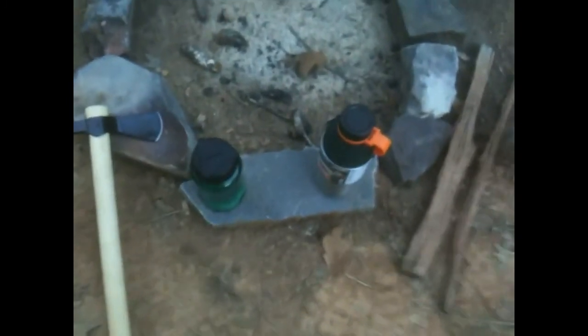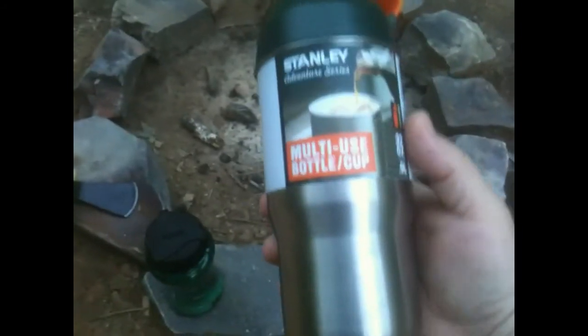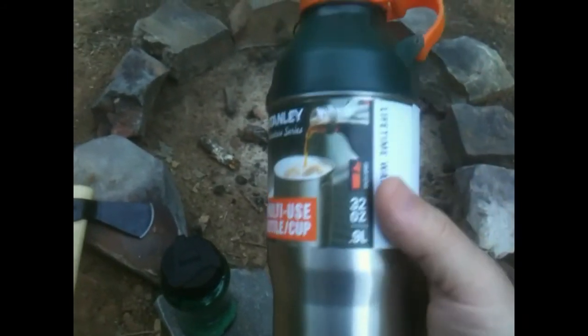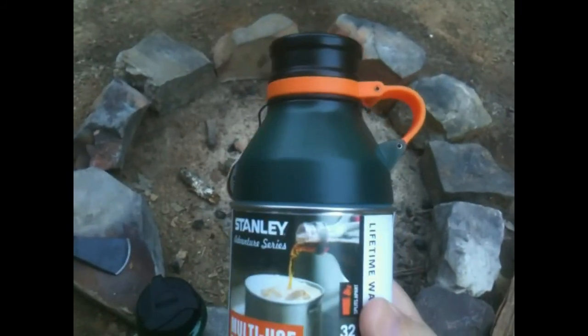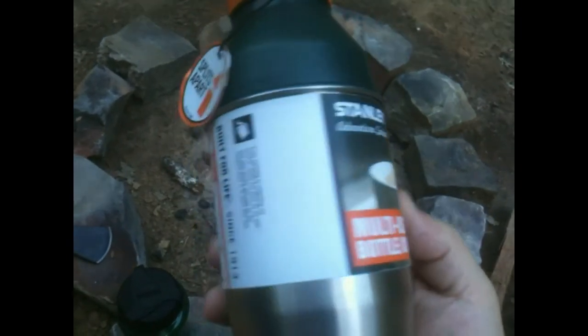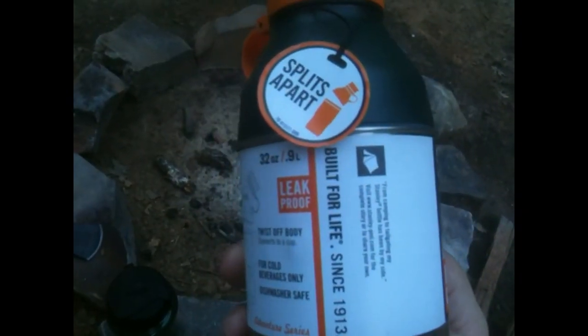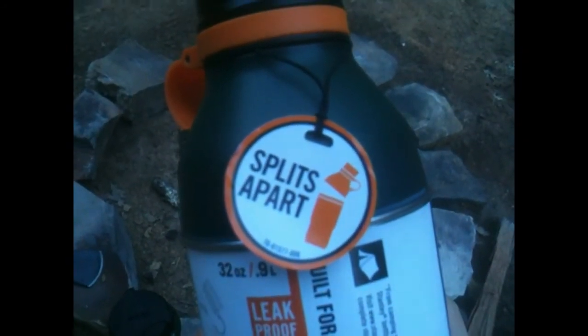Let's shoot a little bit more video of a little item that I got the other day. It's a pretty cool little setup. It's kind of a new little gadget from Stanley, but the whole bottle — like it shows there — splits apart.